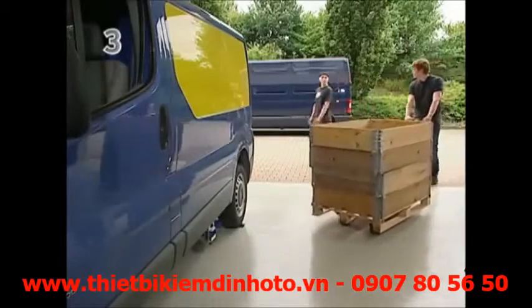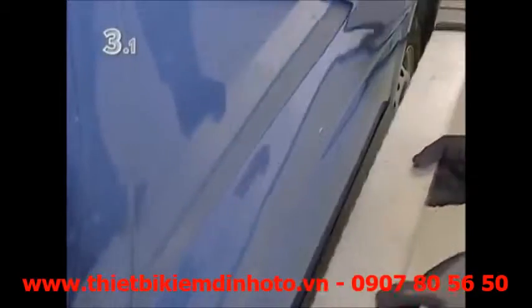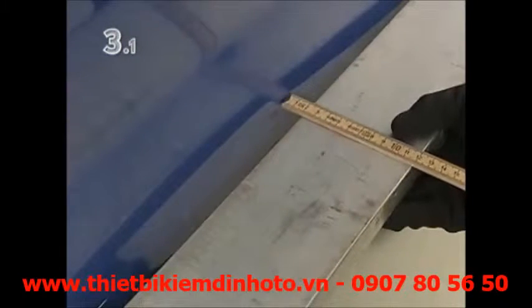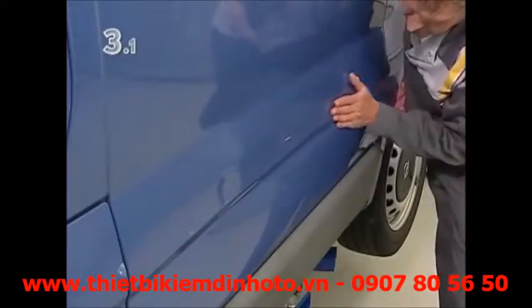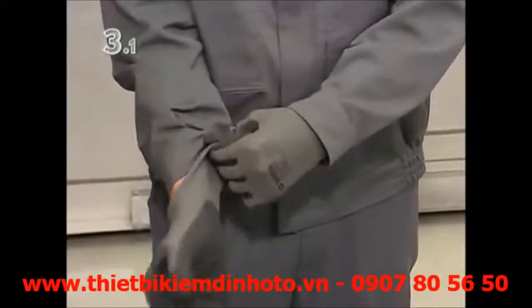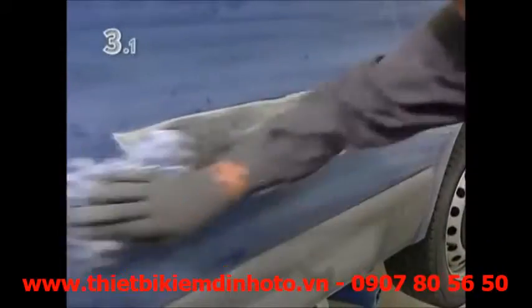Repairing the large side panel on a van is normally a complicated and difficult task. Before starting work, determine the extent of the damage so that you can assess the course of the repair work and select the right tools. After putting on protective clothing, the surface is sanded down so that the pulling eyes can be welded on later.